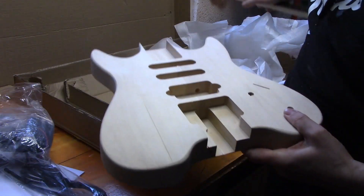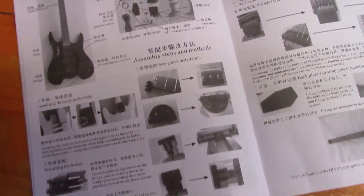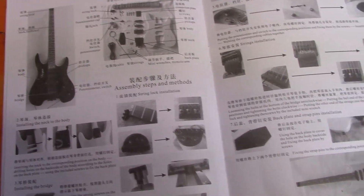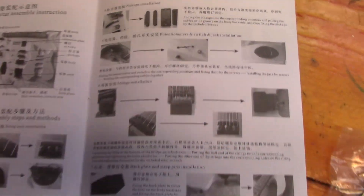I'm just going to bring in the hardware and show you what was inside. So this is the instruction book that came with it — very vague, small black and white pictures, not even the exact guitar either. Some of the instructions are a little bit confusing, but we should be okay to muddle our way through.